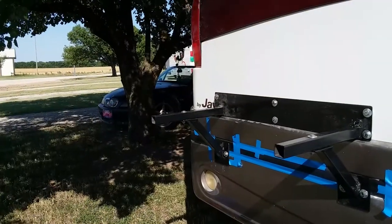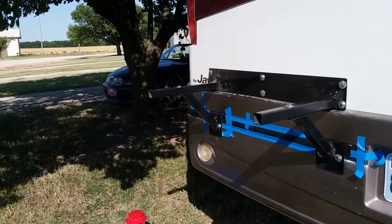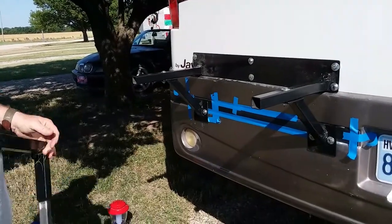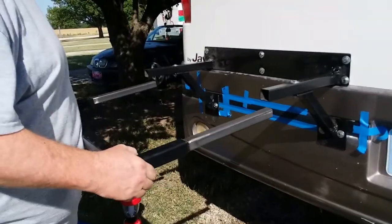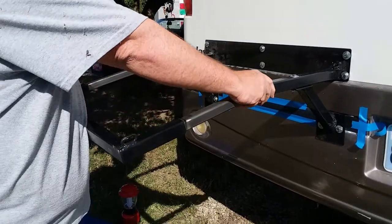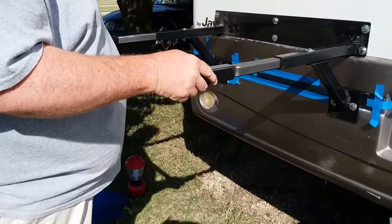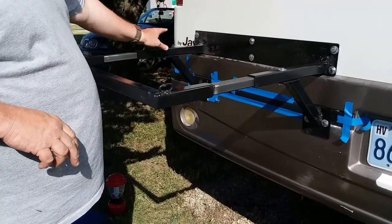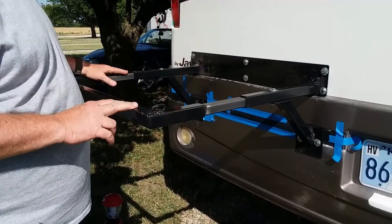Now we'll put the tailpiece back on. If you can't tell from all the blue tape — in the midst of all this we found out the trim back here was coming off, so we put a little die-core on there and taped it back on. Hopefully this all still lines up. That's as far in as that's going to go right now because of those bolts. So we're going to load the kayaks on, strap them in, and see how much of this excess I need to cut off.